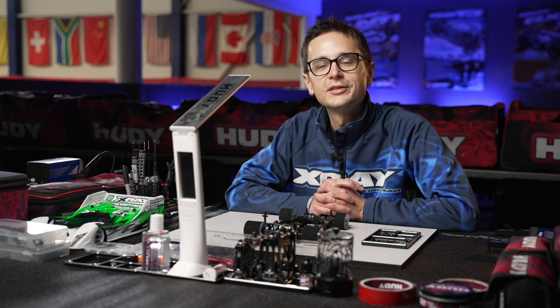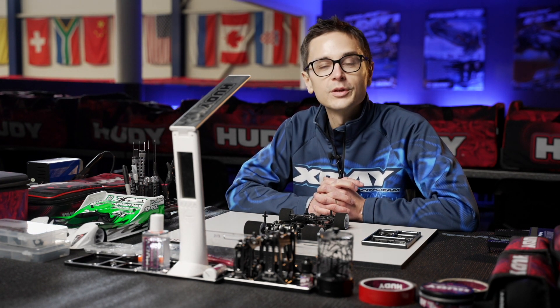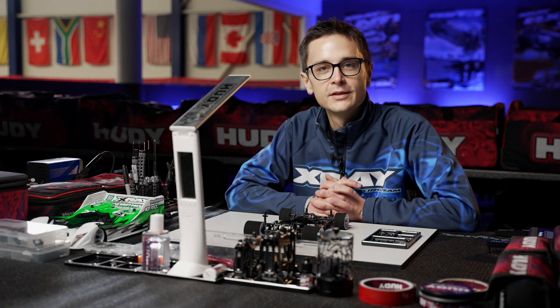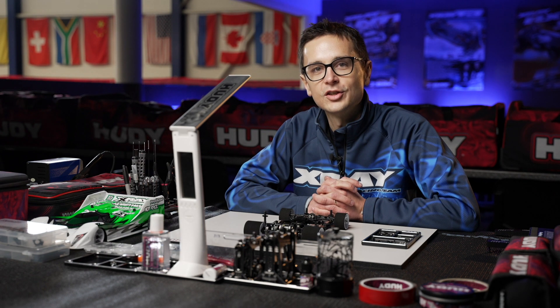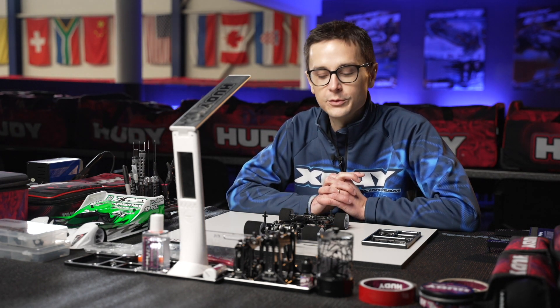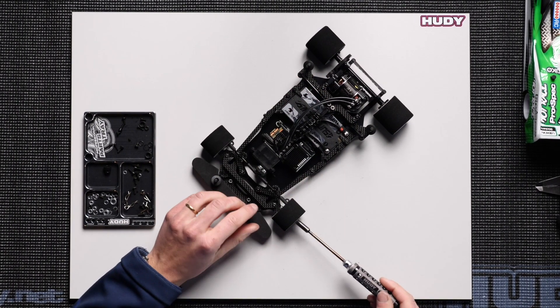In this tech tip video we'll talk about the front droop and ride height on the X12. The X1221 and X1222 use the same system for adjusting the front droop, and the ride height adjustment is made in the same way as on the previous X12 platforms as well, with shims that are added underneath the front suspension arm.